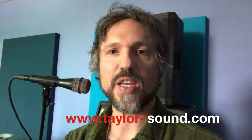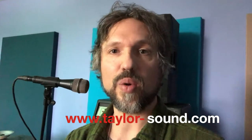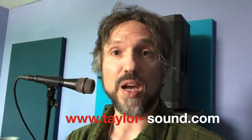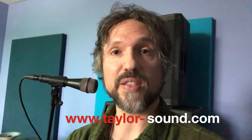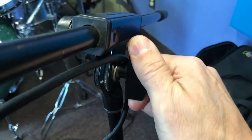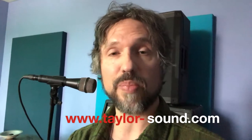Hey, Perry here. Taylor Sound tip of the day. This tip is for singers who are going to sing in a performance and are using the club's microphone stands. My tip is to take 30 seconds and tighten all of the collars and the joints, all of the extenders, so that the microphone stand is completely solid while you're up there on stage.